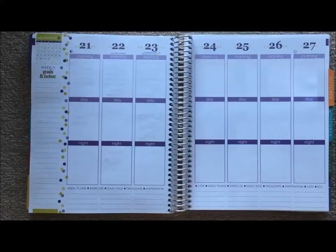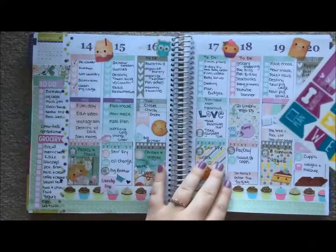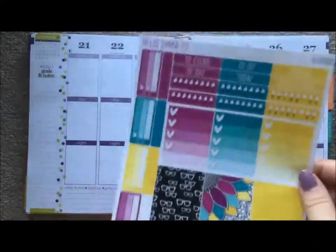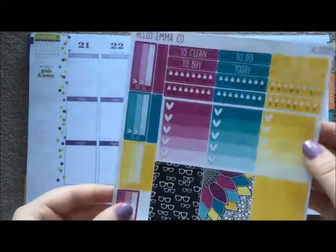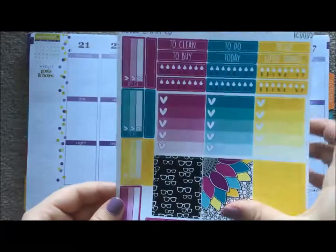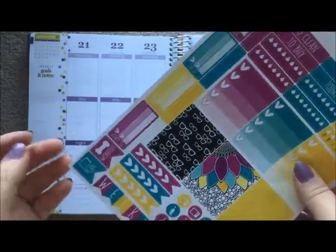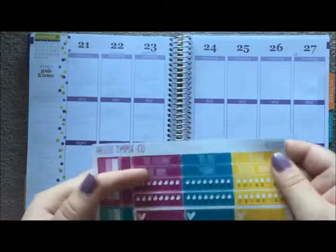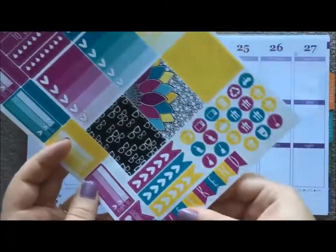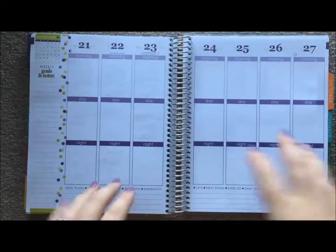Hi my lovelies, I'm going to be doing another plan with me today and I'm basing this one off another Hello Emma co sheet. Last time I did this in pastel, this time I'm going a little bit brighter using this sheet with a bright purple, bright blue, and a really bright yellow. It has full boxes, checklist boxes, checklist flags, a plan, a workout, task boxes, blank headers, labeled headers, test bubbles, and a weekend flag.